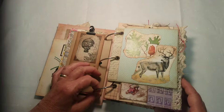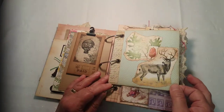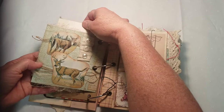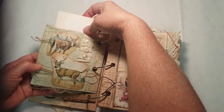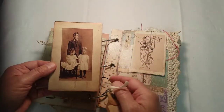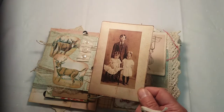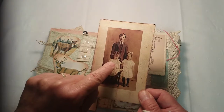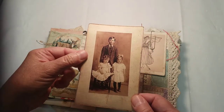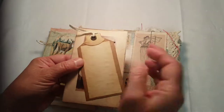The bride-to-be likes to go deer hunting, so we wanted to make sure we represented deer hunting in this journal. This is a top tuck. There's a picture of a little family here — it's actually my grandpa and his brother and sister. This is my grandpa dressed as a little girl; I think that's how they did it back then, but I just love this picture. Here's another little tag with a place to journal.